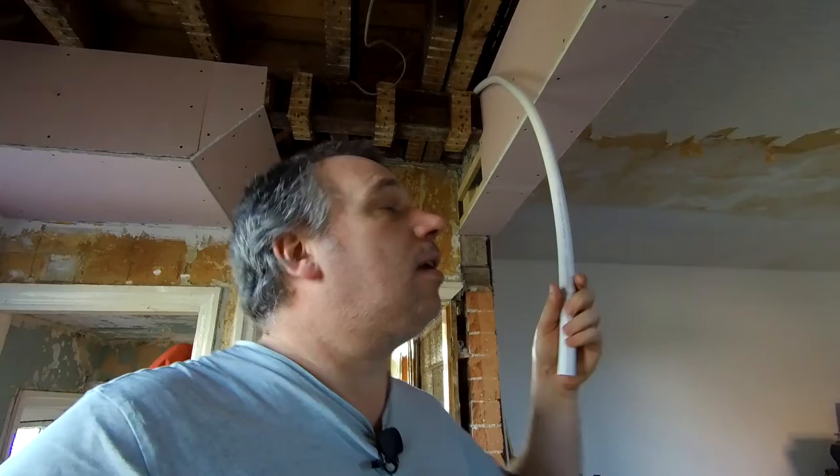Hi, I'm Lee, welcome back to the channel. In today's DIY vlog I'll be putting our central heating upstairs.